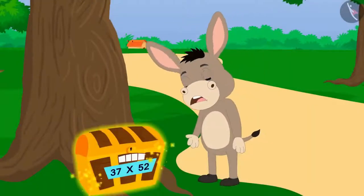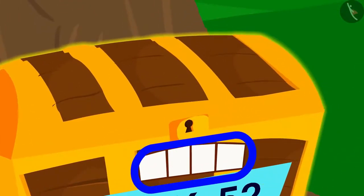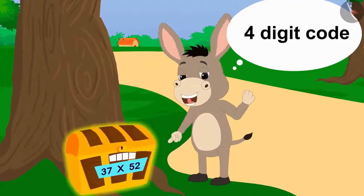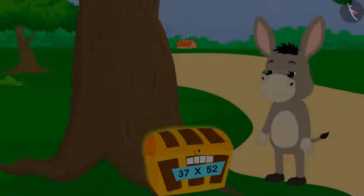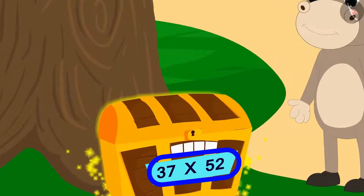Bholla noticed that the box was closed with a lock which could be opened with a four-digit code. Looks like I'll have to use a four-digit code to open this box, thought Bholla. Bholla noticed that a multiplication was written under the lock.